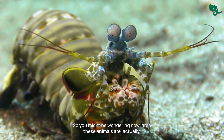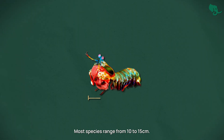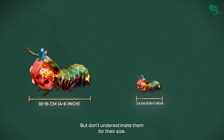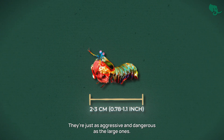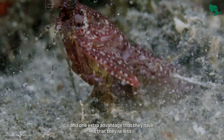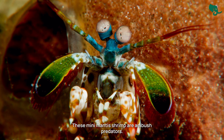You might be wondering how large these animals are. They can range from pinky size to forearm size. Most species range from 10 to 15 centimeters. The smallest ones can go as low as 2 to 3 centimeters. But don't underestimate them for their size — they're just as aggressive and dangerous as the large ones. They're most often spearers and still pack the same attack mechanism as larger ones, with the added advantage of being less visible to both predators and prey.